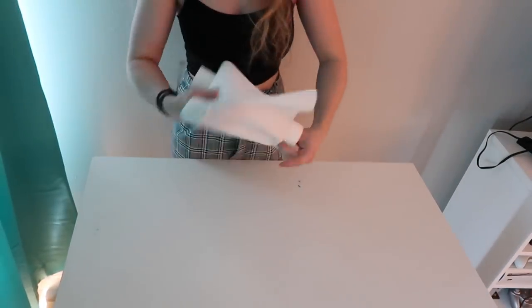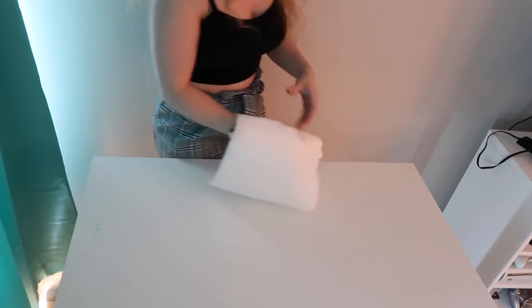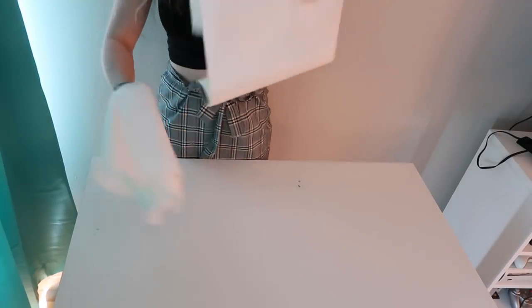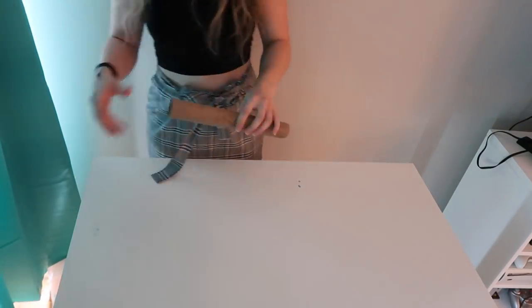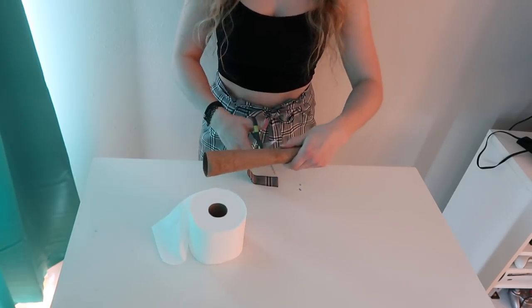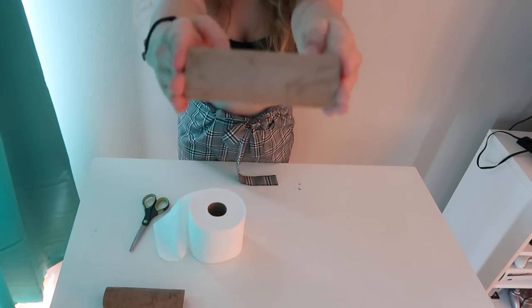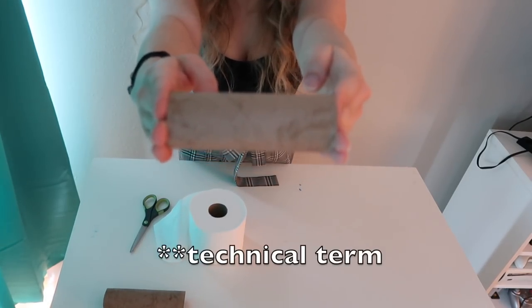First thing I'm going to do is get to the center of this Tootsie Pop, because that's what I need to make my toilet paper roll. This is a very delicate process. Got to be really careful. Got to the center of my Tootsie Pop. Now I'm just cutting it so it's the same size as a toilet paper roll. I used the muse toilet paper for good measure. Here is my toilet paper cardboard inside roll.